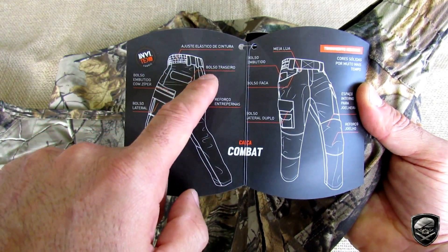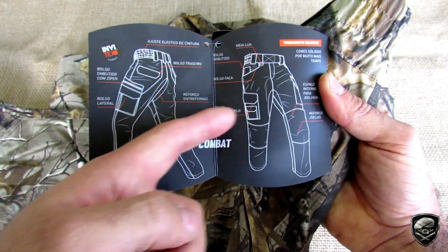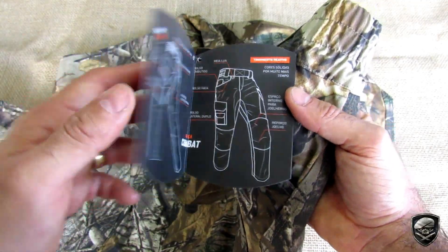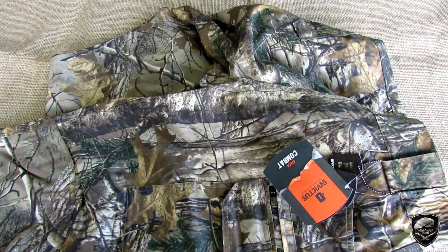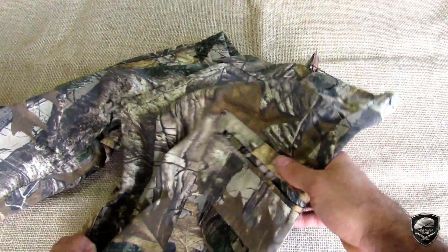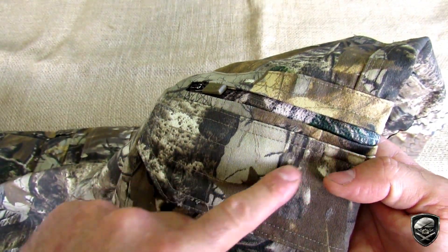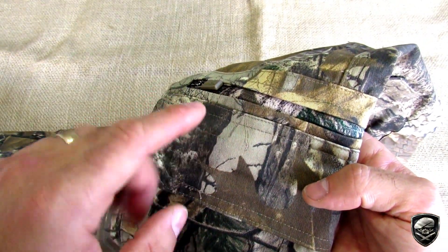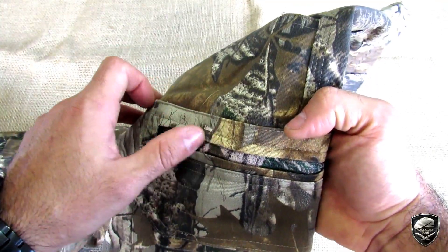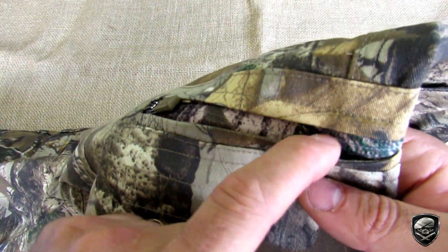Essa calça Combat é fantástica porque tem muito bolso e muita divisão. Tem ajuste elástico na cintura, bolso traseiro, dois bolsos na frente no estilo faca, um bolsozinho para canivete, e bolsos cargo na lateral. Um deles tem um sistema de zíper praticamente invisível, bem em cima da tampa do bolso cargo esquerdo — é um bolso escondido atrás do bolso cargo. A calça possui vários padrões no site deles: cores lisas como coiote, preto, verde oliva, até camuflagens ATX, Folha de Green, RealTree, Multicam Black, e em todos os padrões camuflados o zíper também é camuflado.